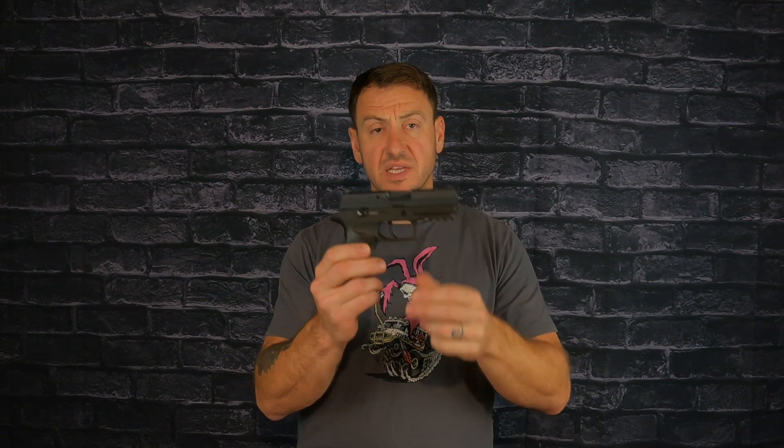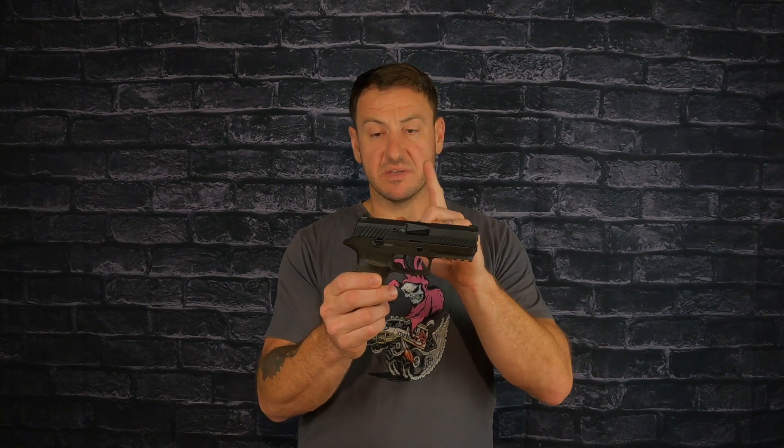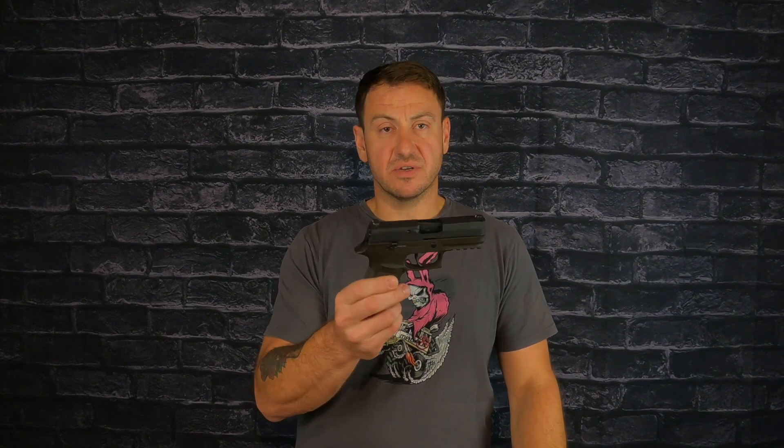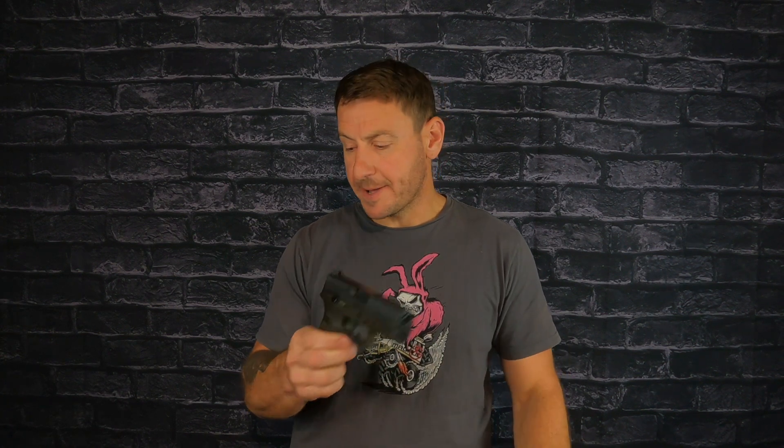Here's a P320 I've had for many, many years — the gun I started carrying first after it came out. I got it right when it came out. This is the first generation with the old trigger. I had to get it sent off to SIG to get it redone. It was dirty, so I put it in the mail and they sent it back two weeks later, all cleaned up and fresh looking and ready to go.